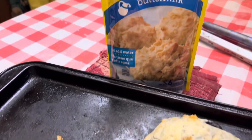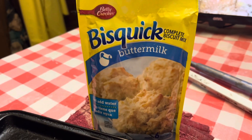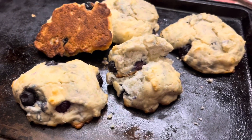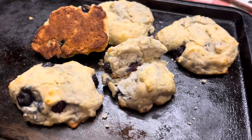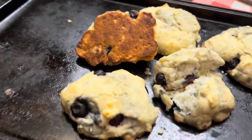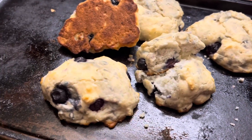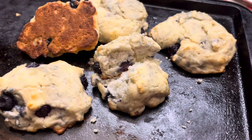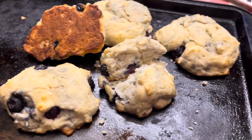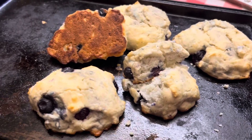I used this stuff — I didn't make it from scratch. I'm not a very good cook, and this is probably the first time in my life I ever made biscuits. So pretty good looking, tastes pretty good. Stick around and we'll give it a taste test. Hang in there.